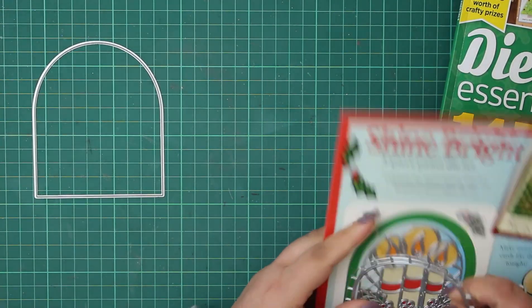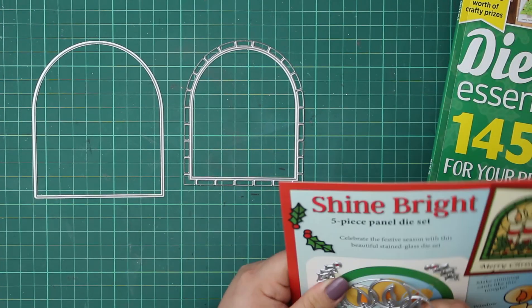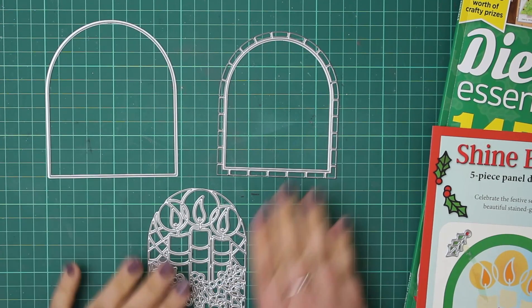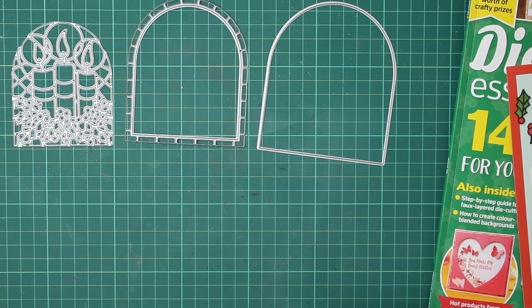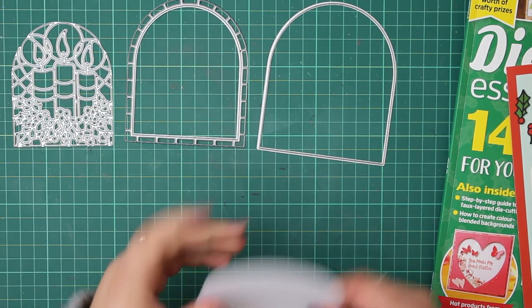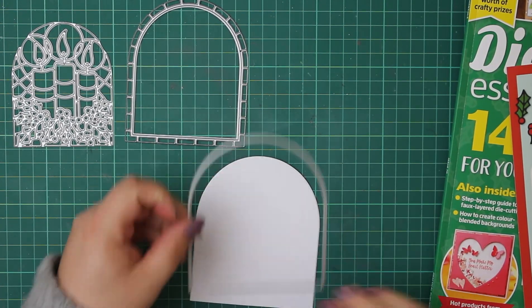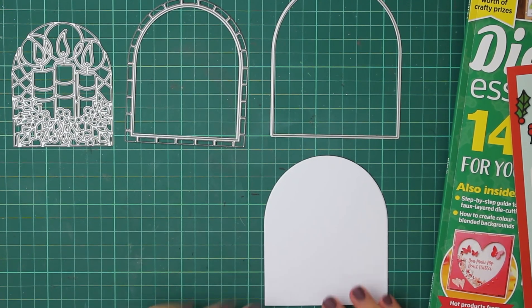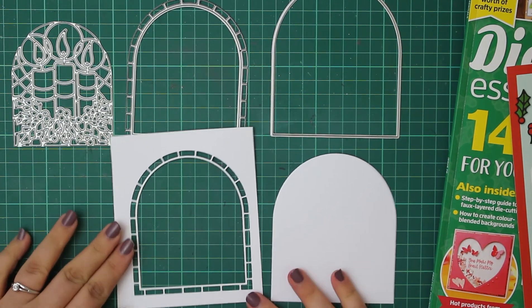Let me show you exactly what's included and how things cut with these dies. You've got two holly sprigs — pretty standard. The main piece is made up of three dies: an outer archway die, an inner archway with a really beautiful almost brick effect around the outside, and then the actual main die itself. I've cut this out of plain white cardstock so you can see exactly how it cuts. You've got a regular die in this archway shape — really versatile — and you'll probably be able to use it for other projects too.